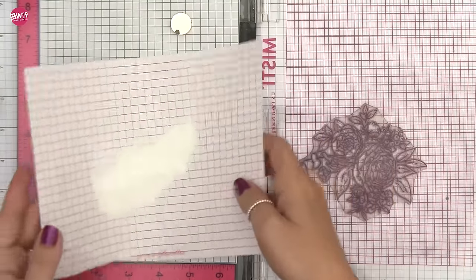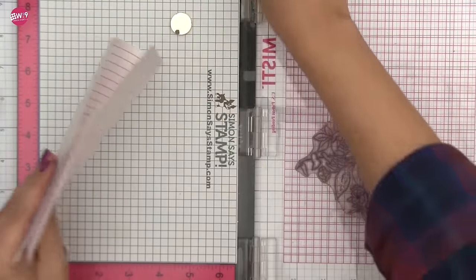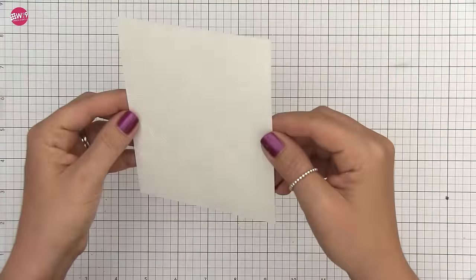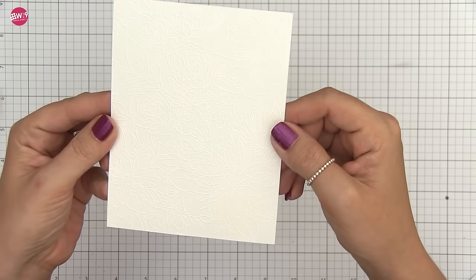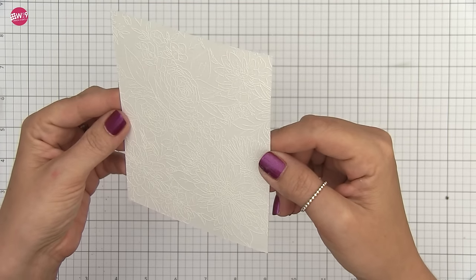I'm going to continue filling in the rest of the background, and this time I'm going to switch to the Beautiful Bouquet Dahlia. Now the entire background is covered with this seamless floral pattern and we can start doing our coloring.